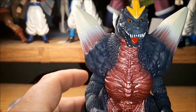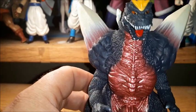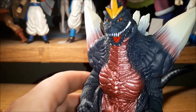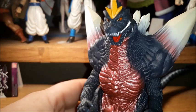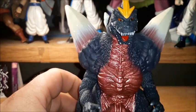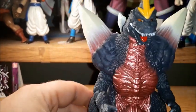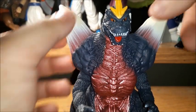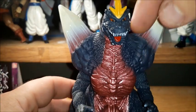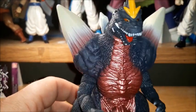I do want to point out the negative right off the bat, and that's the fact that he looks a little bit cross-eyed. Just a tad. It's not that distracting, though, because Mecha Godzilla's eyes were actually kind of like that, as you can see here. It's really not bad, actually — he just looks a little bit like it.